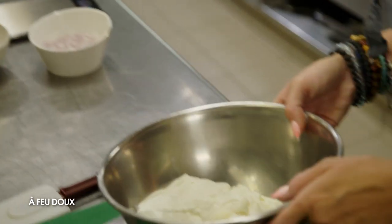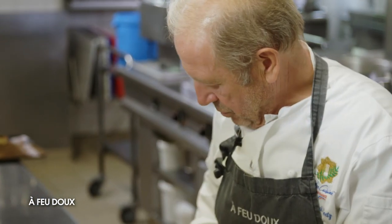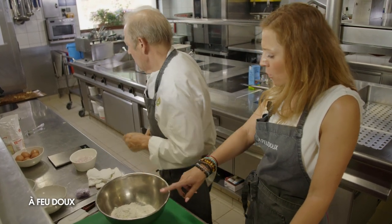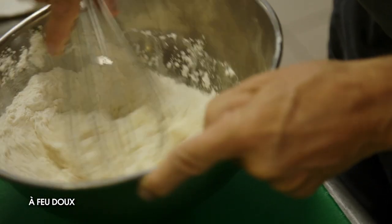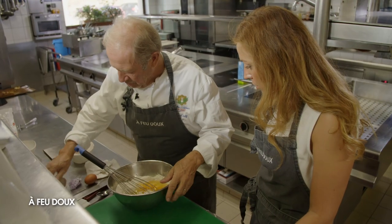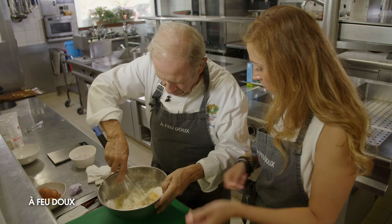On récupère notre fromage blanc qui est déjà égoutté et prêt. On y met 400 grammes de farine — 900 grammes de fromage blanc, 400 grammes de farine, 5 œufs. C'est une recette où on respecte bien les quantités, c'est pas possible à l'œil. On mélange la farine et le fromage blanc, on va mettre les 5 œufs. Cette pâte n'a pas besoin de reposer — on peut travailler tout de suite, nos quenelles on va pouvoir les faire dans la foulée.